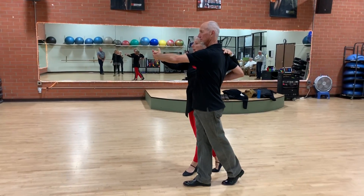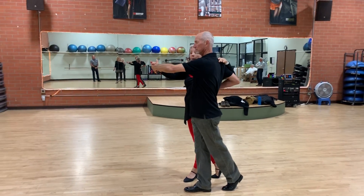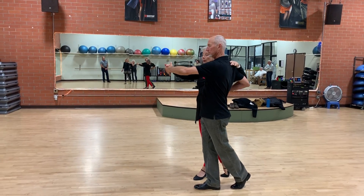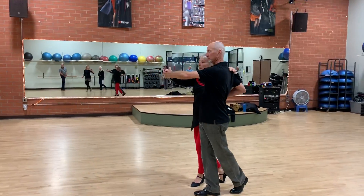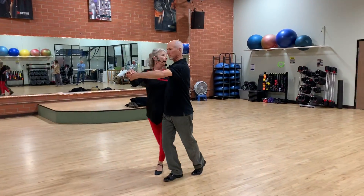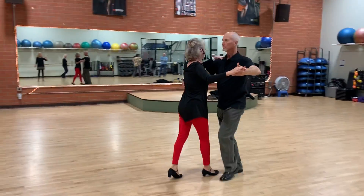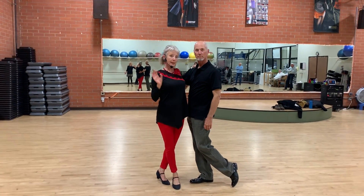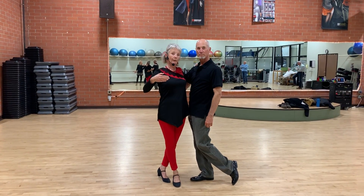Now gentlemen, you're going to take steps in place because he's bringing the woman all the way around in front of you. Ladies are putting that $100 bill in between their knees, bending that knee, taking their head to the left position, and quick, quick, slow, slow. So gentlemen, make sure you're taking a step in place so the lady can come around in front of you.